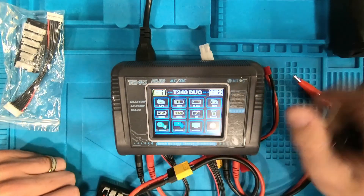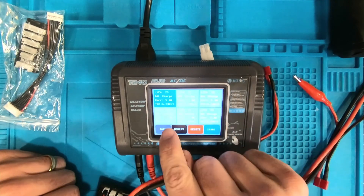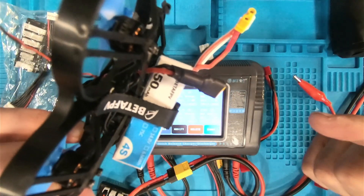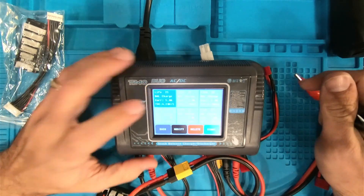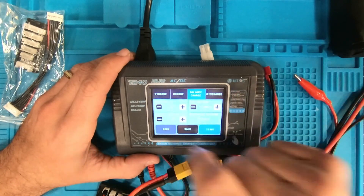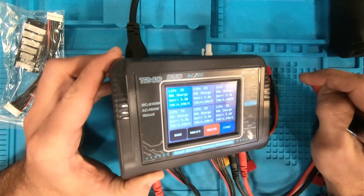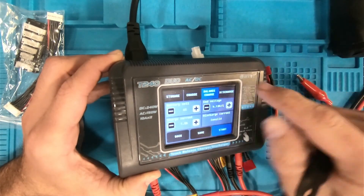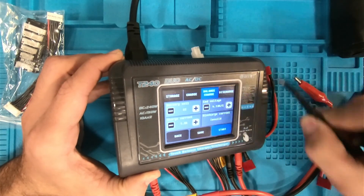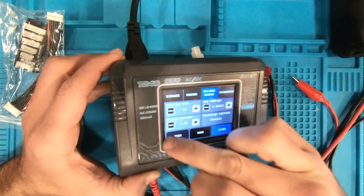Let's go into some of the memory functions. You can actually set charge rates per battery. So if you had maybe a couple of small ones that you like to charge at 0.5 amps and those are 4S batteries, you can come in here and change the settings for that particular battery. Next time you go to charge that battery, all you have to do is plug it in and press your saved memory item. The lithium ion defaults to 4.1 volts, but those also charge up to 4.2. Lithium high voltage gives you 4.35, if you've got any of those kinds of batteries.